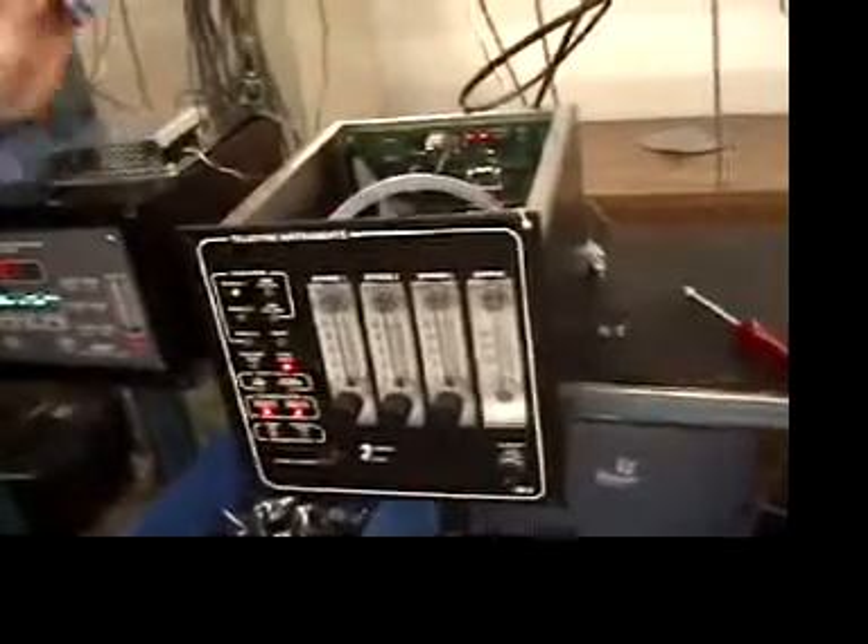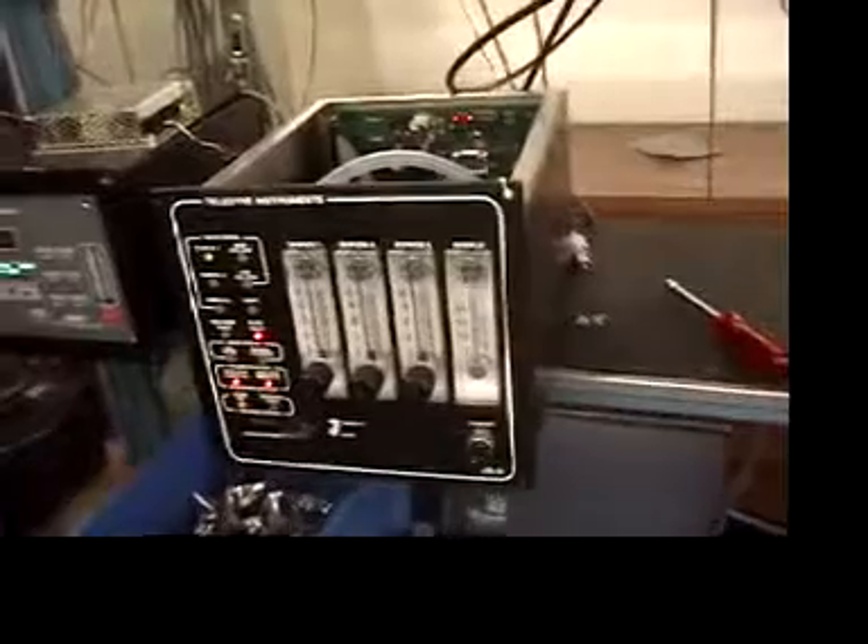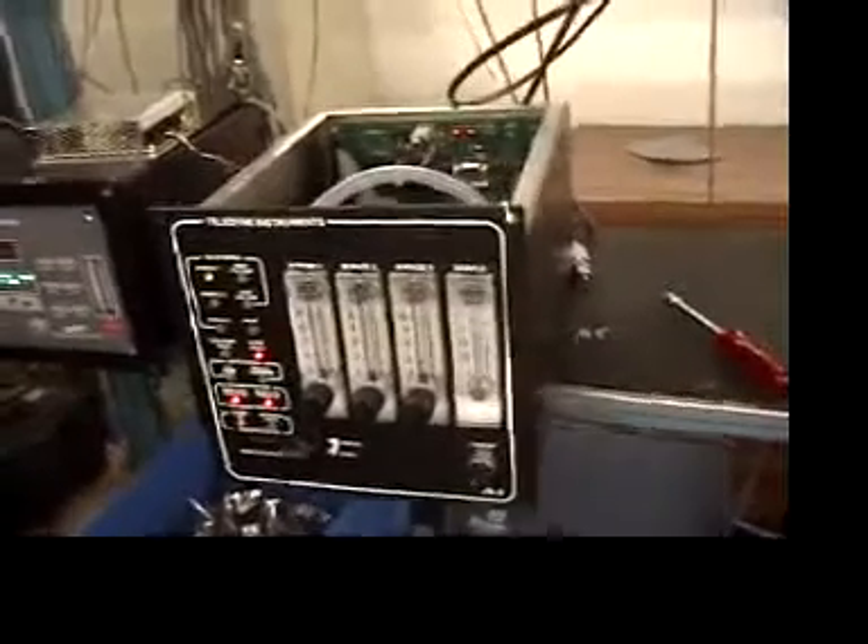Here we are. We're going to demonstrate how to make the adjustment to the flow switch in the valve boxes. First of all, remove the valve box from the rack and remove the lid by taking off these screws that are here on the lid.